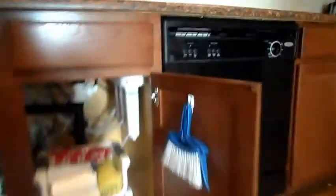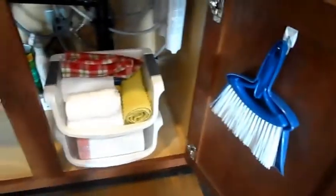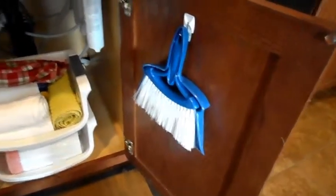So what I did first was hang this little command hook for our little dustpan and our little broom that we use to sweep out under here and sweep off the cabinet sometimes.